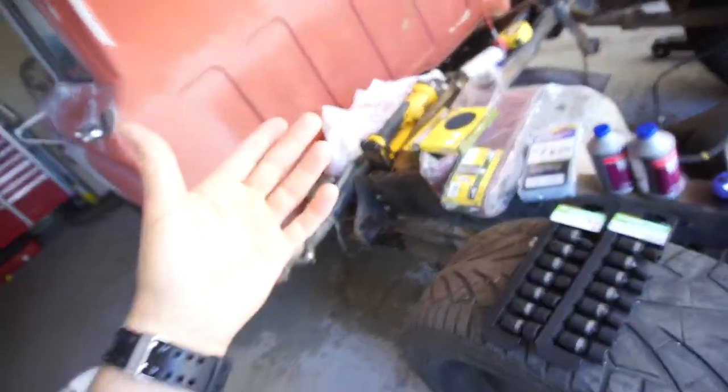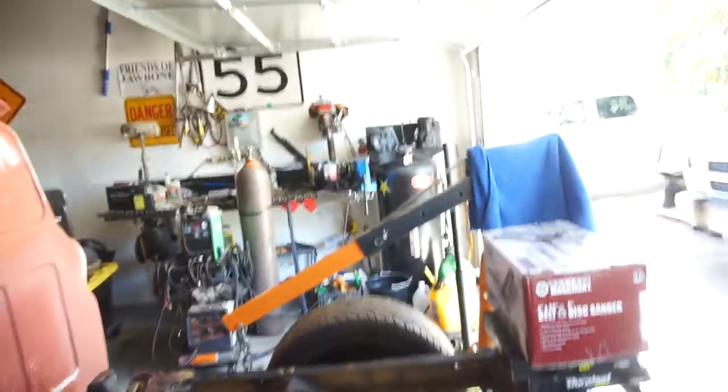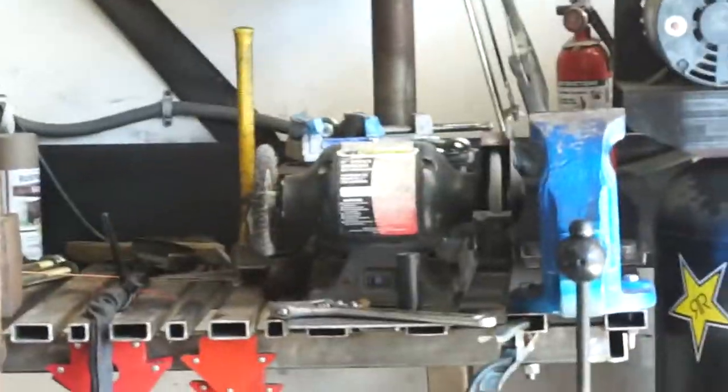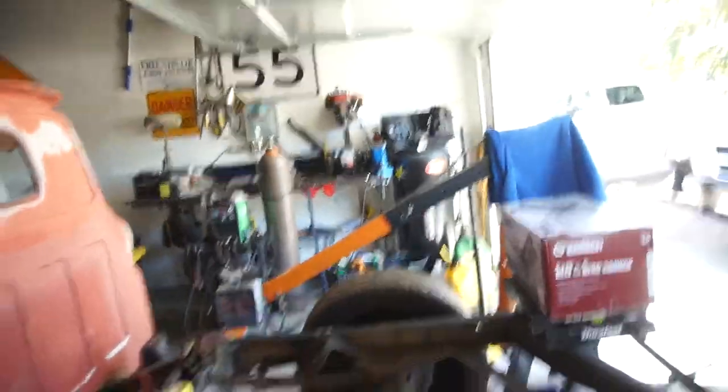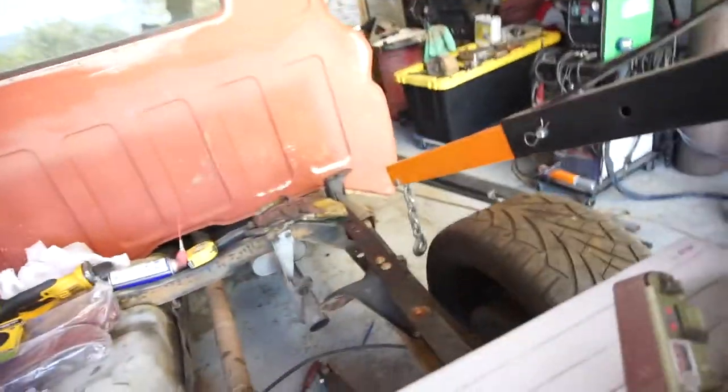I got some belts because I'm sick of trying to grind stuff with the grinder and it not coming out straight. These are only $20 a set so no big deal.